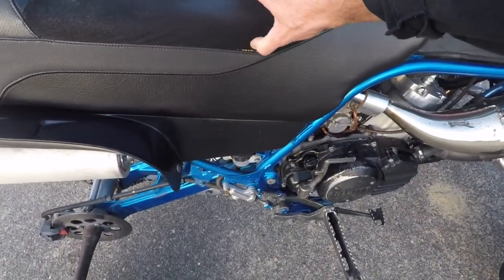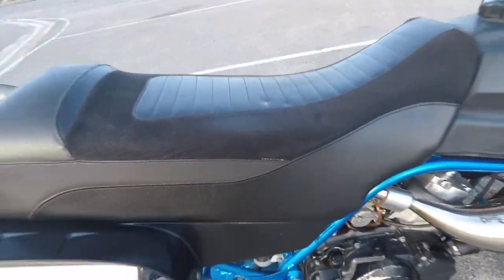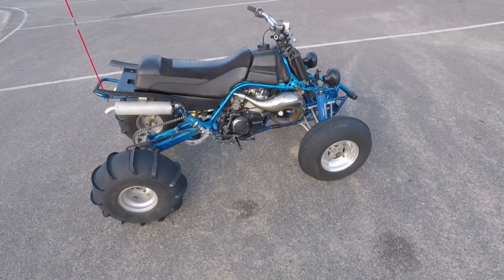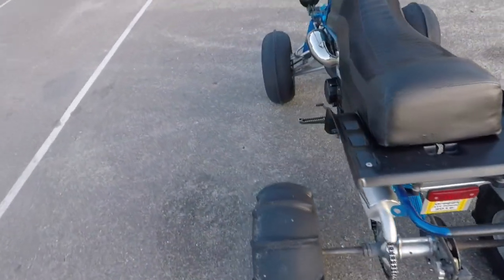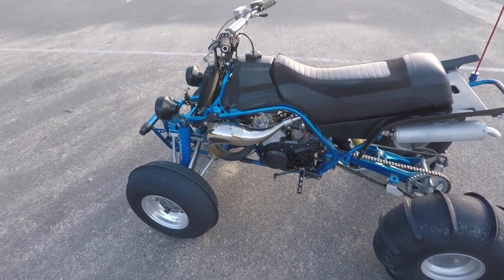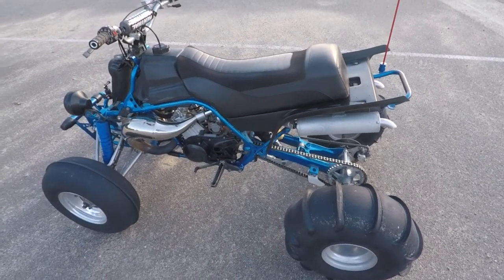It just runs like a raped ape, it really really hauls ass. The motor hauls ass. I had him split the cases, go through everything, do all the mods to it that you would do. It's really really tight. It's got Sheer small bore pipes on it with the Cascade 93 decibel silencers on it.